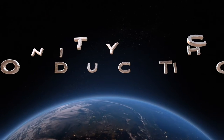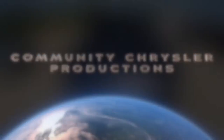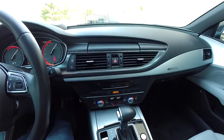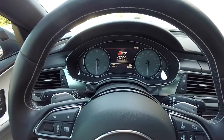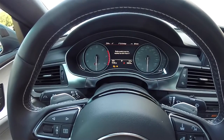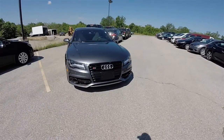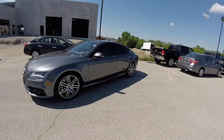This video is brought to you by S.T.A.L.A. Hello everyone, today we're going to take a quick walk around and look at this very nice and very well equipped 2014 Audi S7 V8.